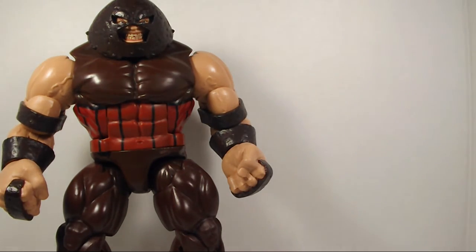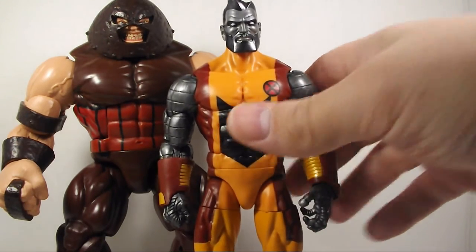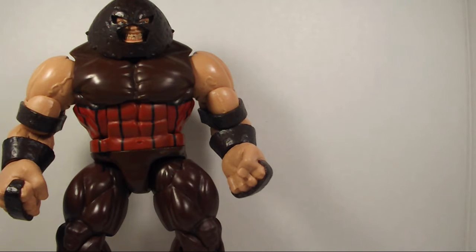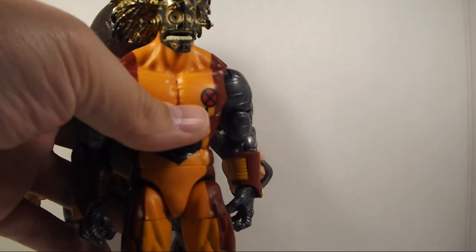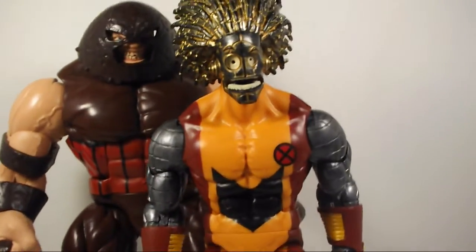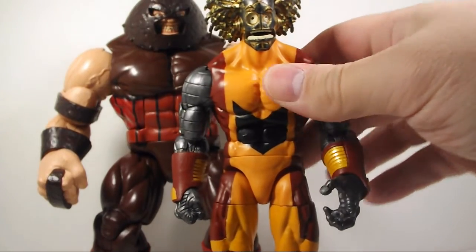I'm just going to do a quick head swap. There he is with his bearded head. Now let's see what he looks like with the Warlock head. It does fit — there he is with the Warlock head, and he looks pretty cool just like that.